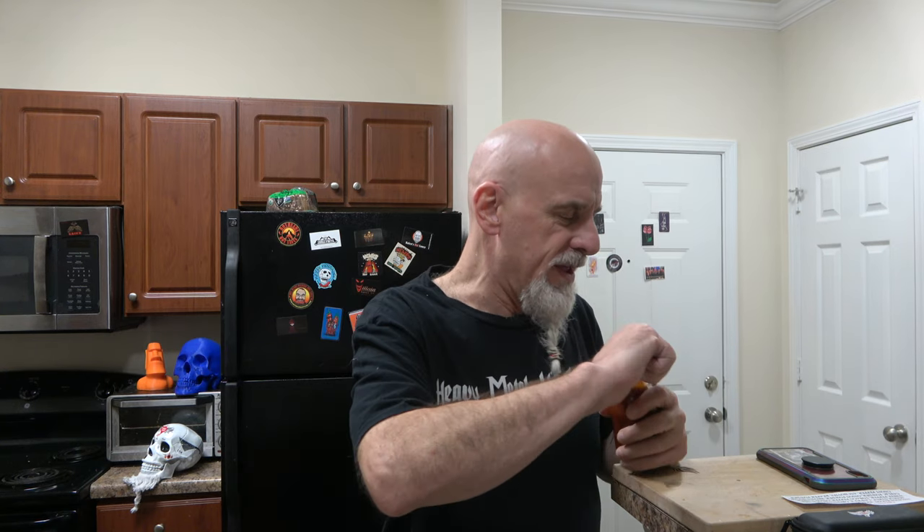I did a barbecue series a while back — going back a few years with my dad. Did a whole bunch of barbecues. It was barbecue sauce and it was really fun. But thank you Keith for this. I'm super excited about it.